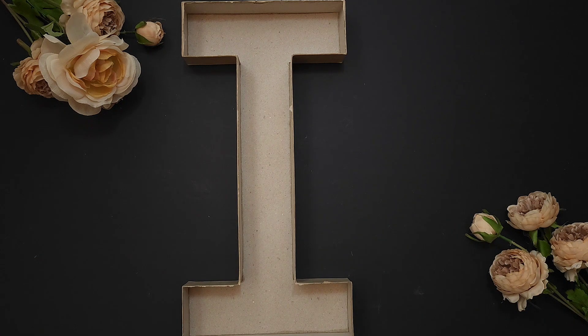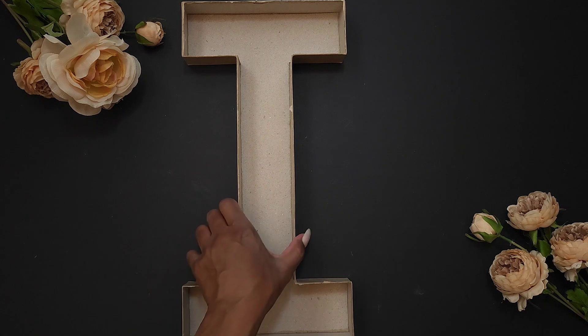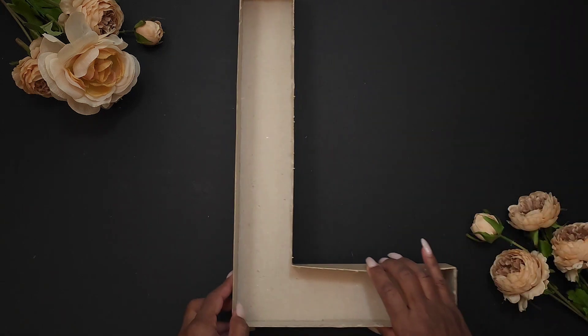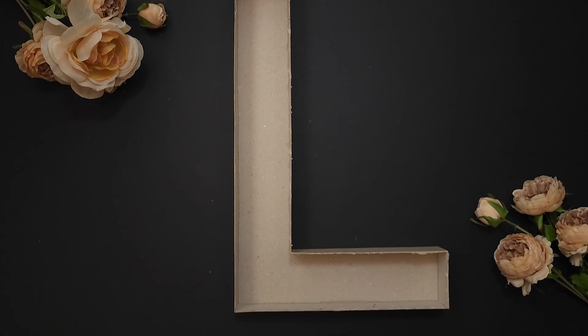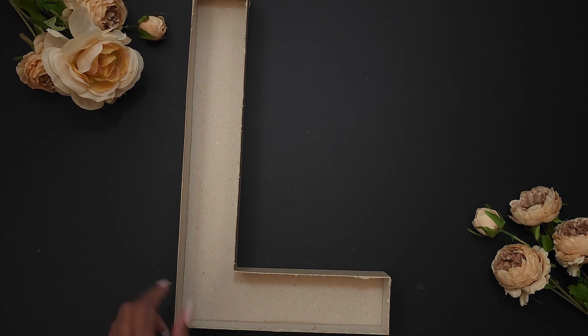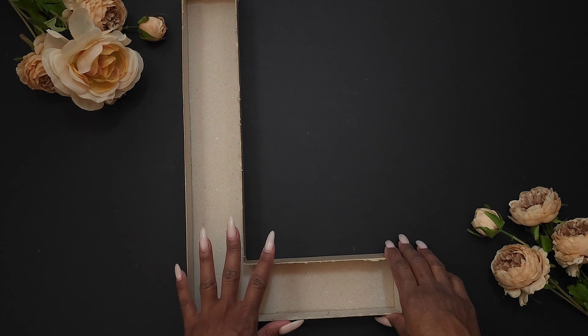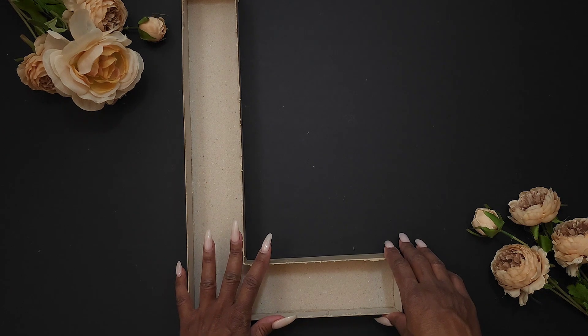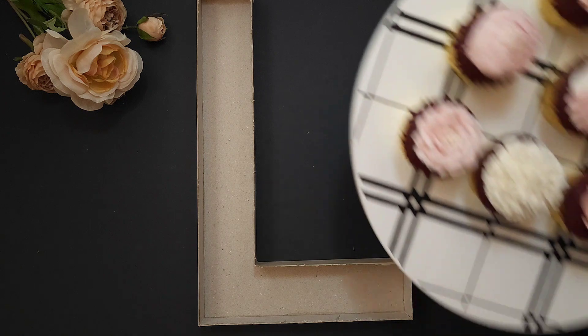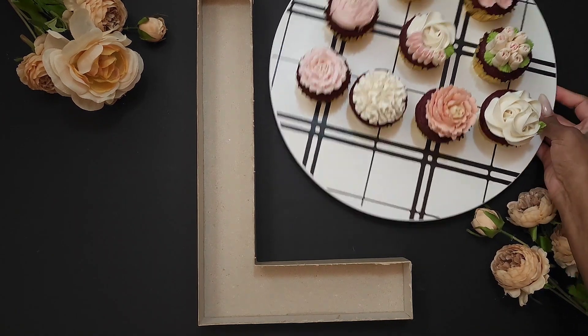Now I'm going to switch back to our L. Let's put that one away, put our L back, and then I'm going to grab the cupcakes and we're just going to start putting them in. I have already decorated the cupcakes — this is not a cupcake decorating video, this is strictly to show you how to decorate your letter. So I'll go ahead and grab the cupcakes and we'll start putting them in the center.